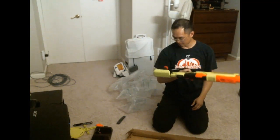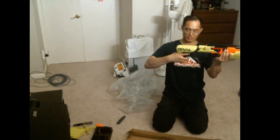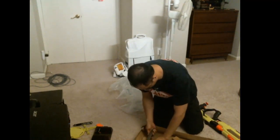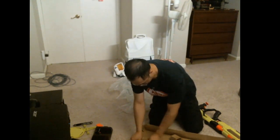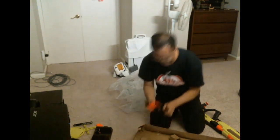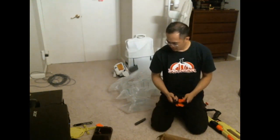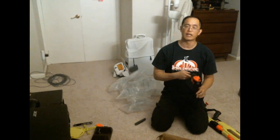It's got a monopod that you can rest on, which actually retracts, and it has a bipod attachment as well. That's the unboxing video for this — I plan on customizing it for cosplay as my new 'Bad News' for Percy.